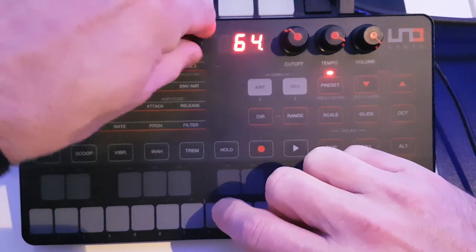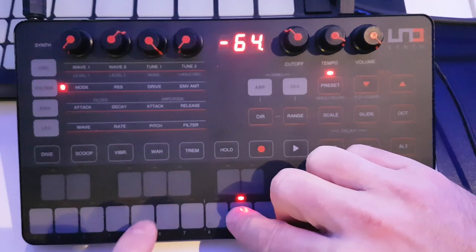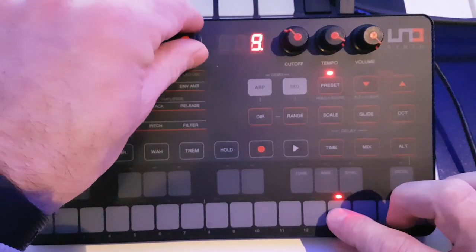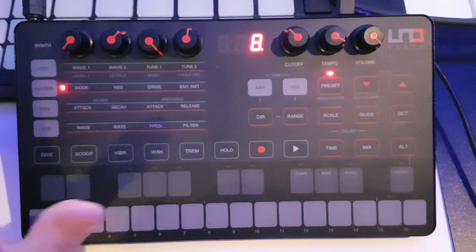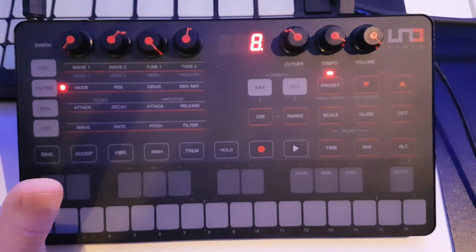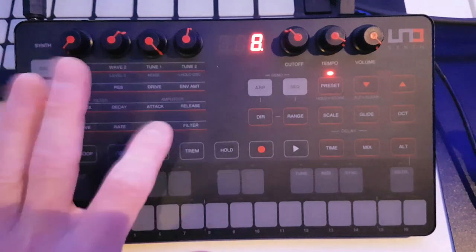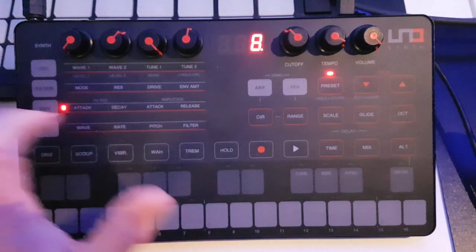Standard kind of stuff with the filter envelope, and you can also reverse the envelope. Since the update I tend not to use the original envelope row much now — I'll just use those long-press options for the full ADSR controls.